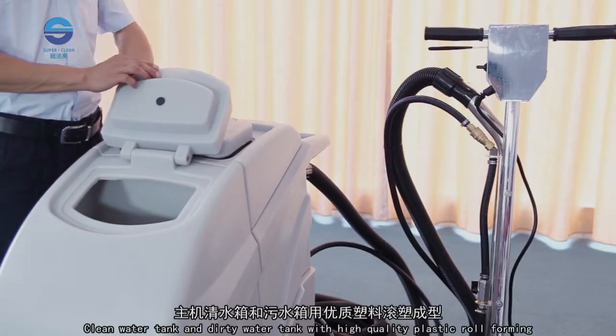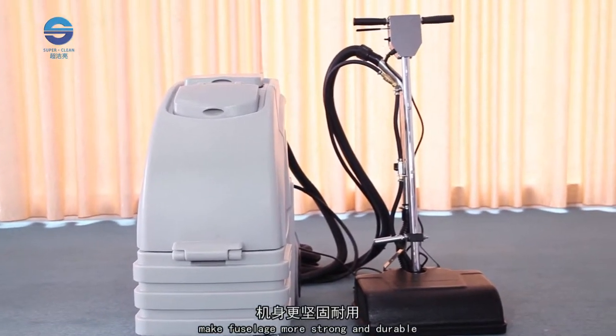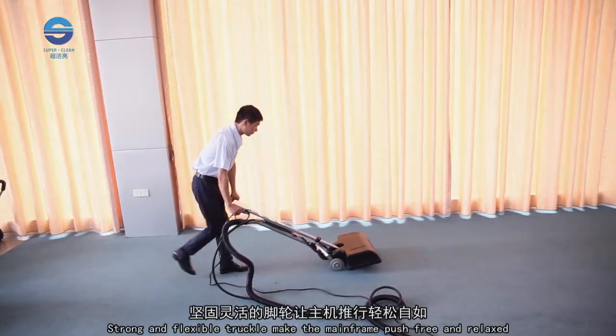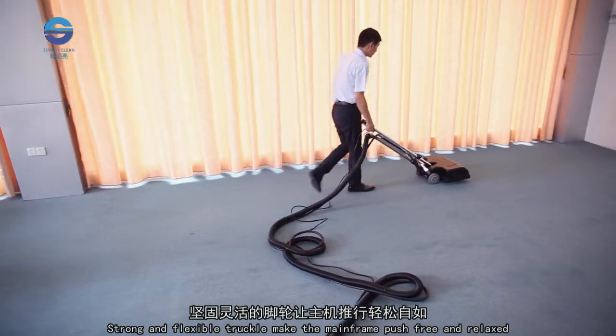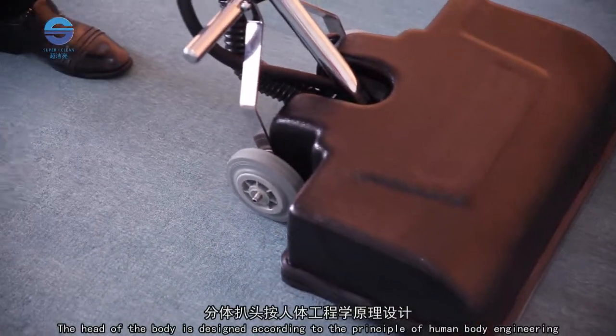The clean water tank and dirty water tank are formed from high-quality plastic, making the fuselage strong and durable. Strong and flexible casters make the main frame easy to push and maneuver.